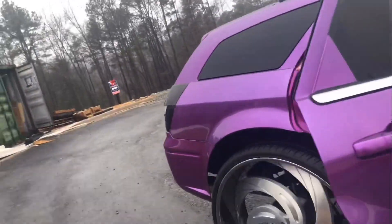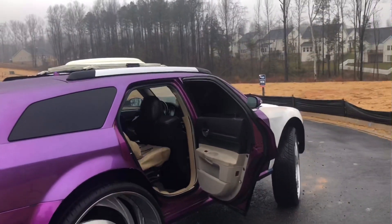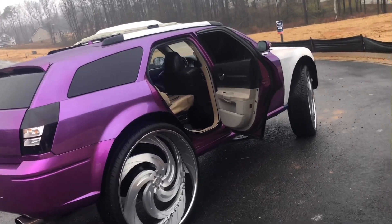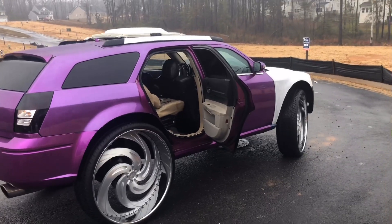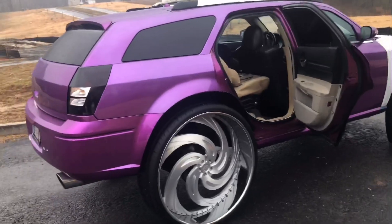This has been a long build. The only reason why is because I had two run-ins with two shops. I had a 6.1, then I went to a Hellcat, and then my whole car got stolen out of a shop in Arizona and I was robbed of my money from the shop. So I'm dealing with court issues on that one.